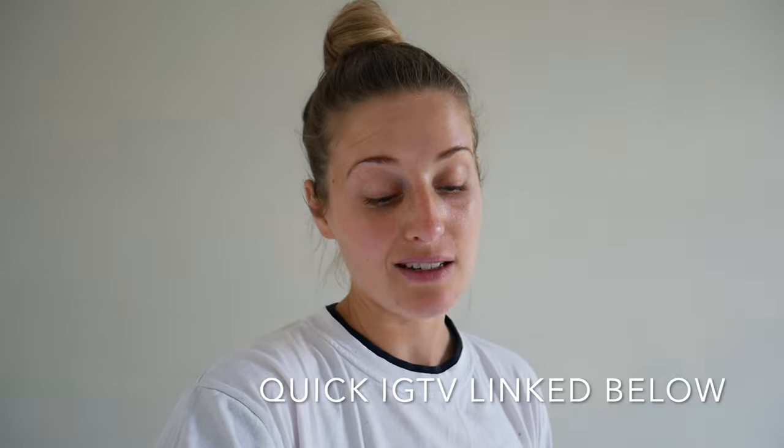Hey everyone, welcome back to my channel. This week's vlog is going to be a wall paneling DIY tutorial. I am absolutely obsessed with paneling and want to panel every single one of my rooms, so I thought I would start learning how to do it myself. Basically, this is really easy to do.